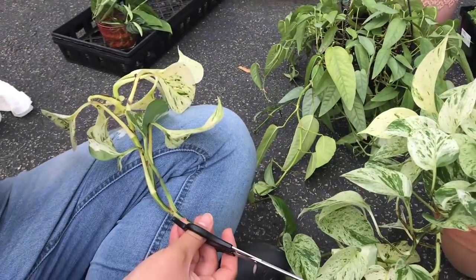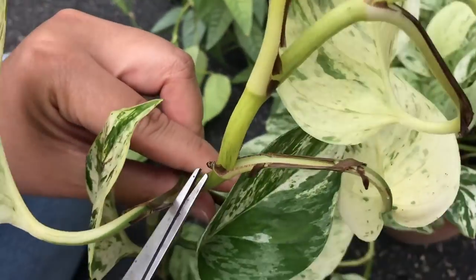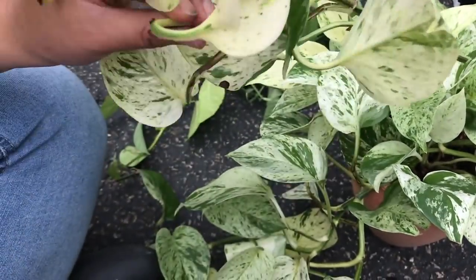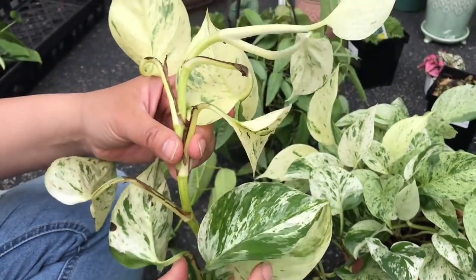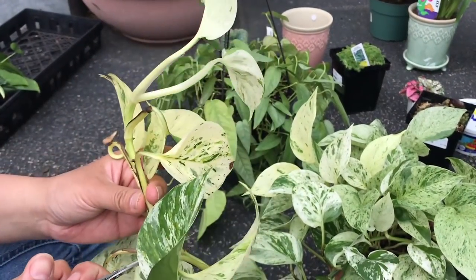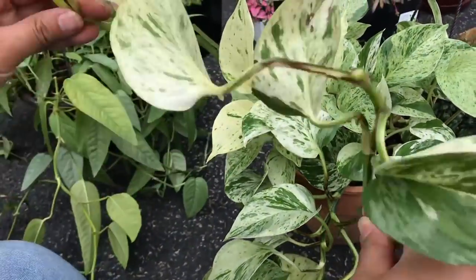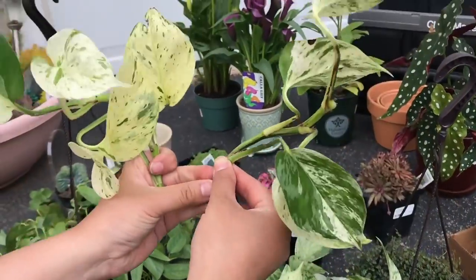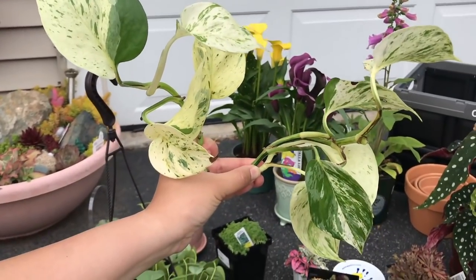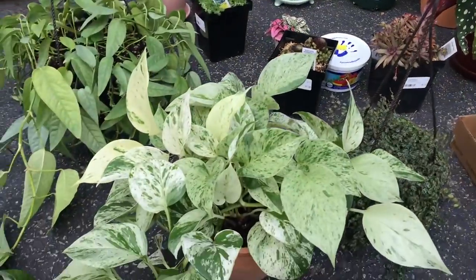I'm happy to share it with you guys. Node, node, node, node — that's where the roots will come out. Let's see how many leaves so you guys can share: one, two, three, four, five — one, two, three, four. I have two to three cuttings. Let Erica pick this time — which one do you want? This one. Good luck, hope they root for you!